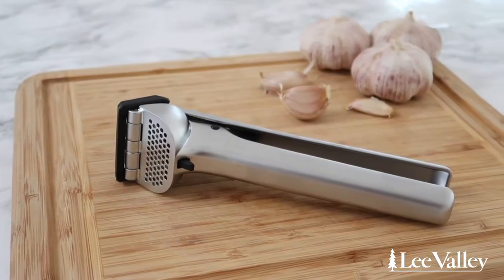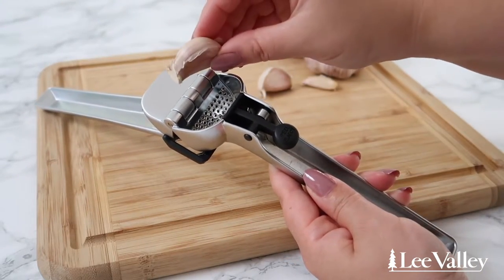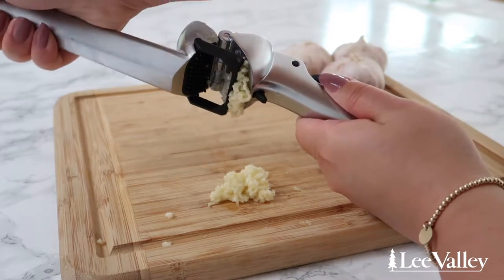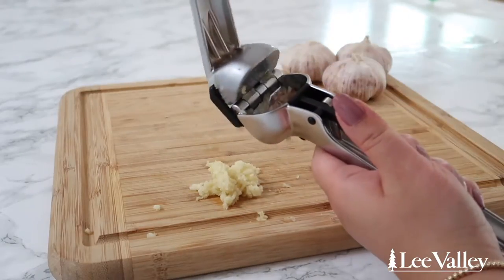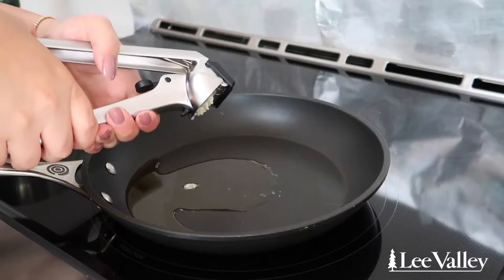Mincing garlic can be a bit tedious and messy, but Lee Valley's Garject Garlic Press makes the perfect minced garlic without the mess. Simply place the clove of garlic into the garlic press and squeeze until the garlic comes out. When you open the garlic press back up, a scraper runs against the press scraping off all the minced garlic for you. You can even use unpeeled garlic cloves in this garlic press, as a special ejector removes the garlic peel for you, making cooking prep faster and easier.